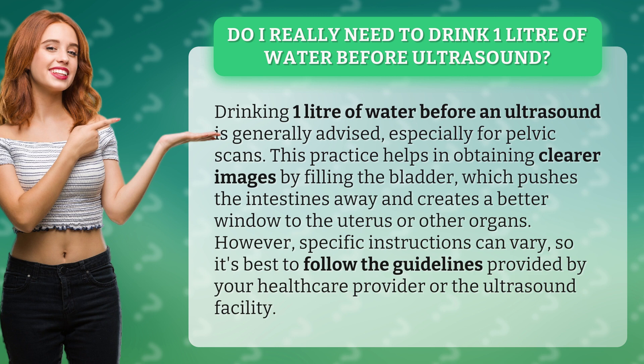This practice helps in obtaining clearer images by filling the bladder, which pushes the intestines away and creates a better window to the uterus or other organs. However, specific instructions can vary, so it's best to follow the guidelines provided by your healthcare provider or the ultrasound facility.